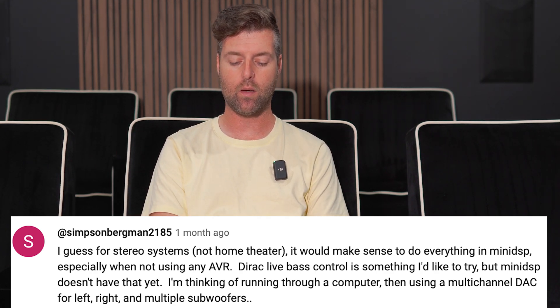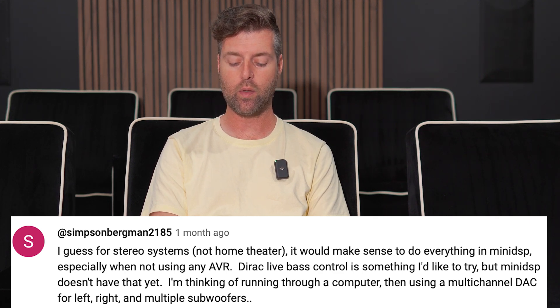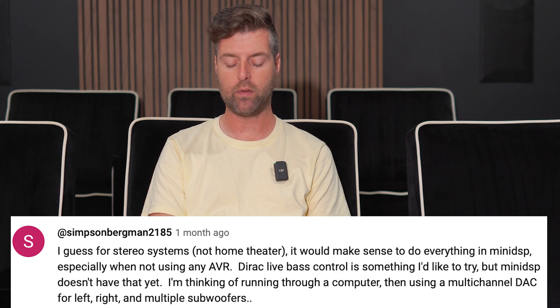He said: I guess for stereo systems, not home theaters, it would make sense to do everything in mini DSP, especially when not using any AVR. Direct live bass control is something I'd like to try, but the mini DSP doesn't have that yet. I'm thinking of running through a computer, then using a multi-channel DAC for left, right, and multiple subwoofers.